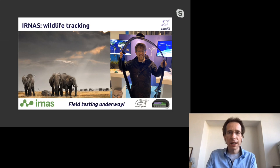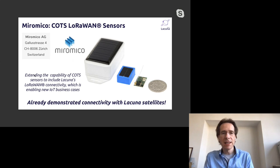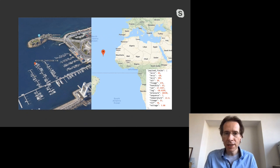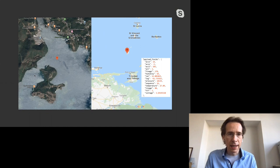A few more quick use cases: IRNAS and Luca have an elephant tracker — another great satellite use case. We work closely with Miromiko on building sensors for our system, and with Parametric who also helps build electronics for the satellite itself. We're also following a boat on the ocean: it was in the middle of the ocean at the Things Conference in Amsterdam in January, and now it's in South America — we're still receiving messages.